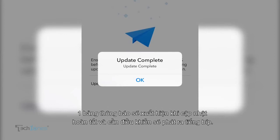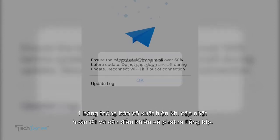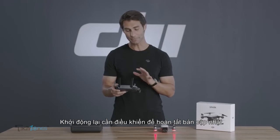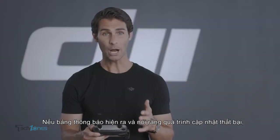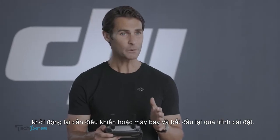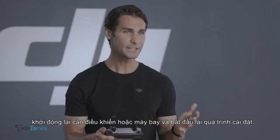A prompt will appear in the app when the update is complete, and the remote controller will start beeping. Reset the remote controller to complete the update. If a prompt appears saying that the update has failed, restart the remote control or drone, then try updating again.